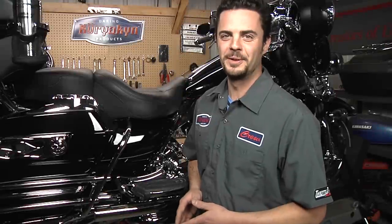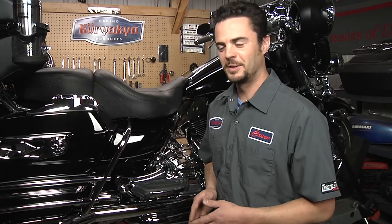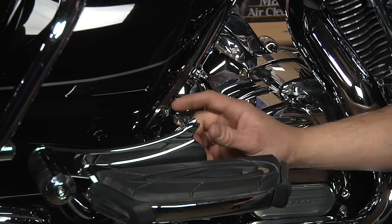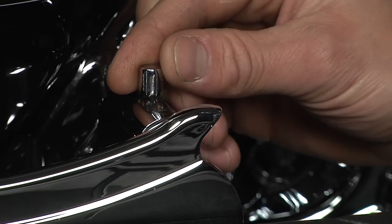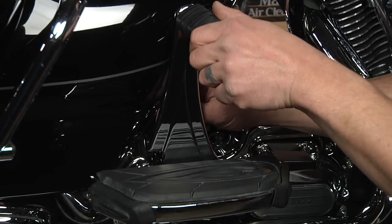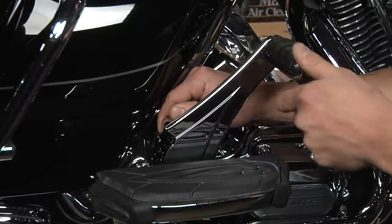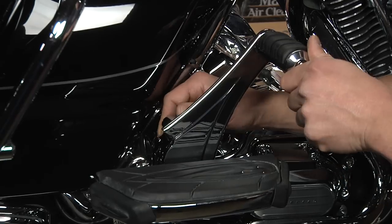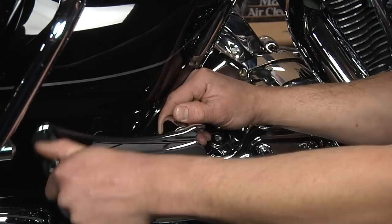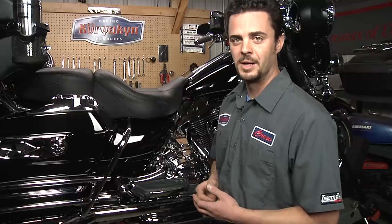Last but not least, something for your feet and legs. After you've been riding a while, you want to stretch out your feet and move your legs around. We've got the adjustable passenger pegs. It has three different positions that lock into place with a detent spring: 12 o'clock, 2 o'clock, and 3 o'clock. And it folds away for when you need to maneuver the bike around. You don't have to remove your passenger floorboards — it bolts right to the floorboard support arm, which is a really nice feature. It installs quickly and easily, and you're on your way.